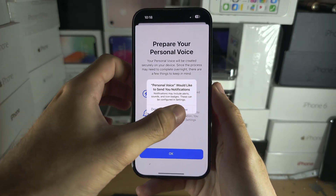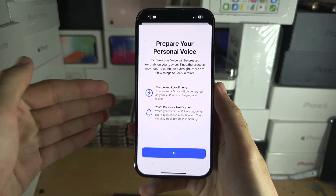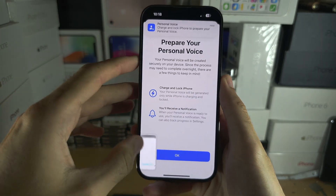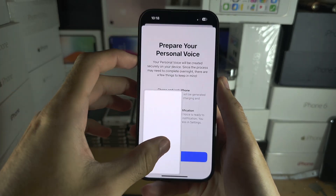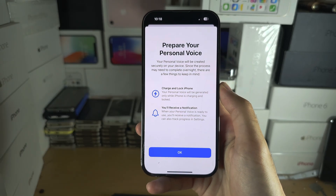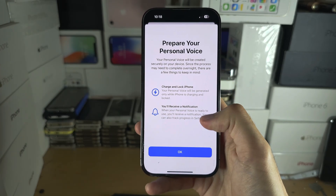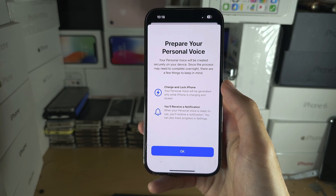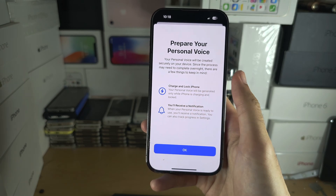You can turn on notifications for the personal voice so it will let you know when it's ready. You'll see a message to charge and lock your iPhone to prepare. This process may need to run overnight, and the personal voice will only be generated if your iPhone is locked and charging.